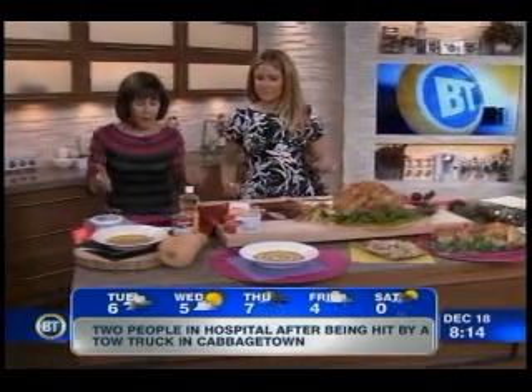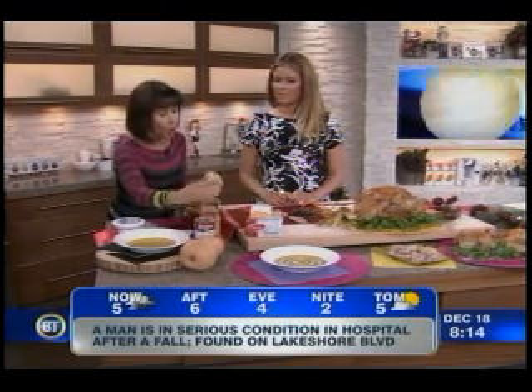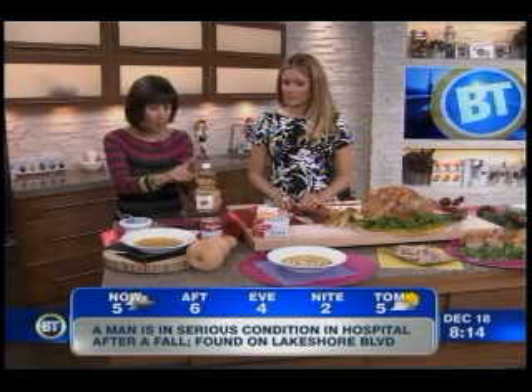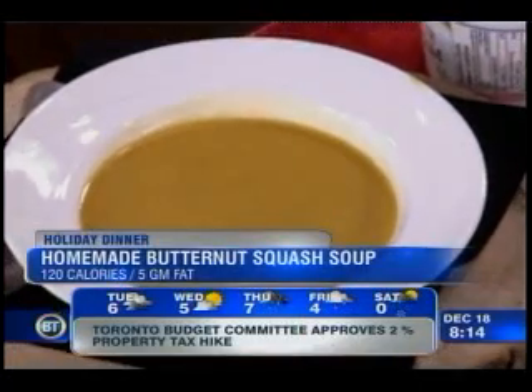So let's start with a butternut squash soup. Everybody loves soup. Here's the key: when you're making a good soup, you want to use a starchy vegetable like butternut squash or a potato. You're going to sauté the veggies in oil instead of butter — a little bit of canola oil — puree everything up, but then instead of thickening it with whipping cream, you're going to use evaporated milk.